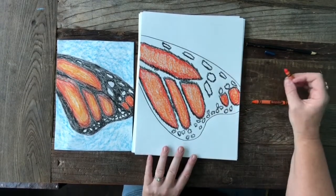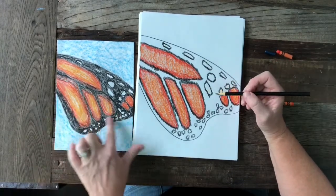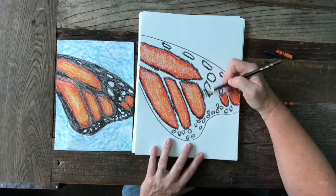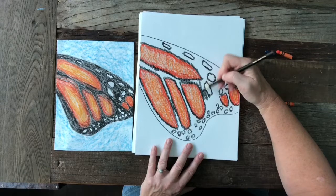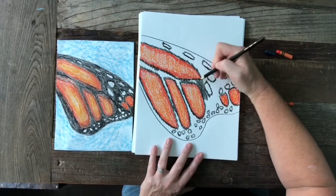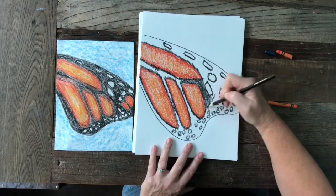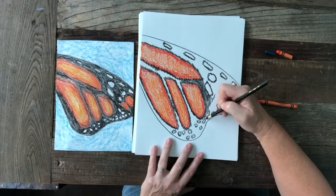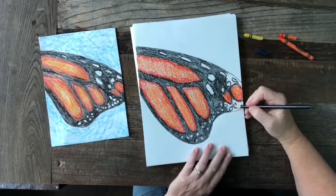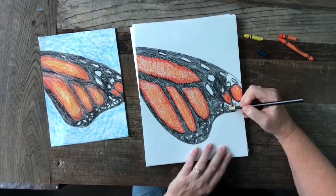My next step is to fill in all of the black areas between the orange shapes and the white shapes. The white shapes we are just going to leave white — we're not going to do anything with those. So I'm going to go ahead and color in all this black background. I am almost done coloring in my black background on my monarch wing.